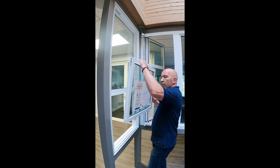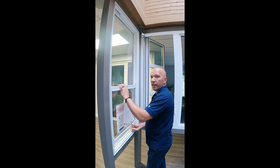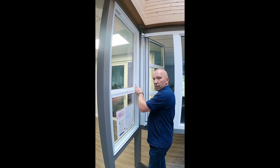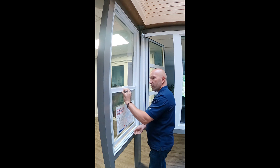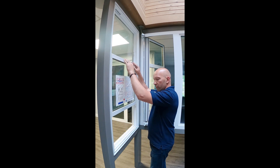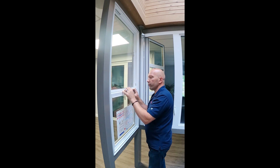Grab your vent, put one side in first and then the other, and put it down nice and squarely. Push down and always remember to push these little tabs back in until they snap. Try your vent and there you go — you've successfully replaced a balance spring and put your vent back in.